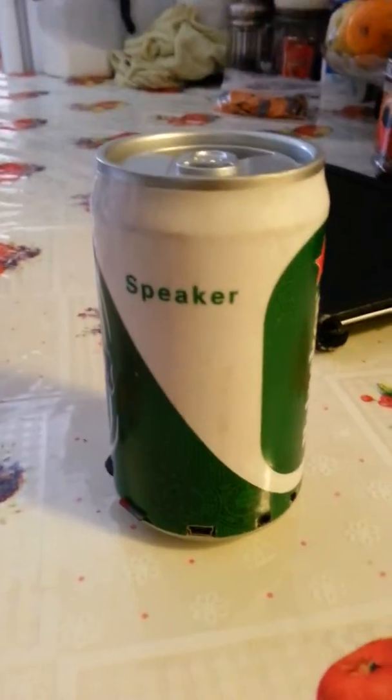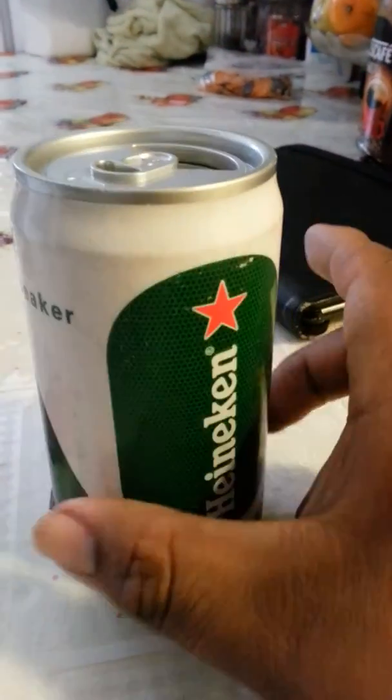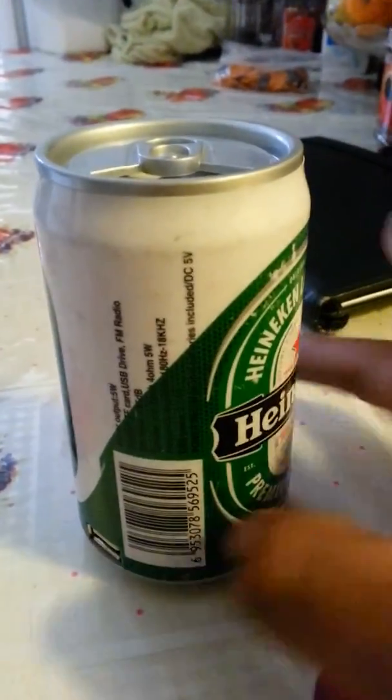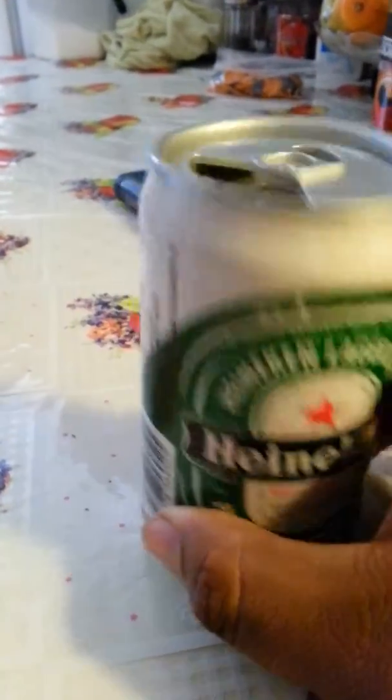Hey, what's going on guys. I got these little portable speaker videos for sale. This is a Heineken beer can one — it has a little portable speaker on top.